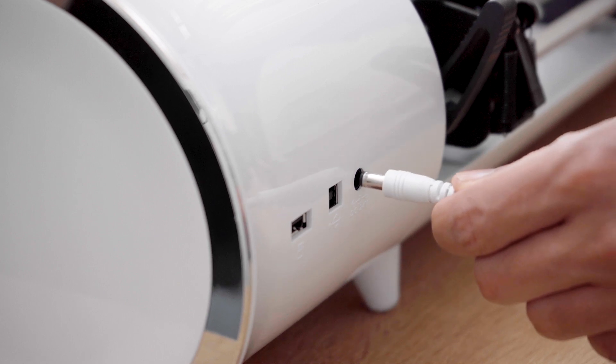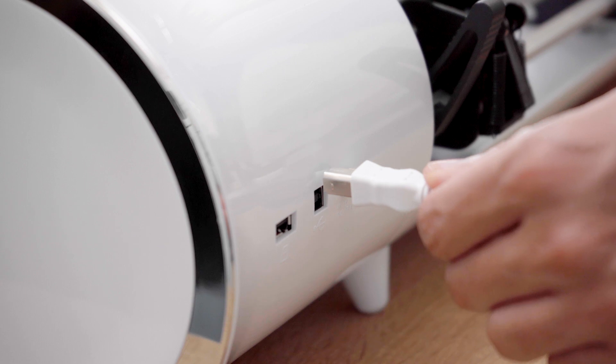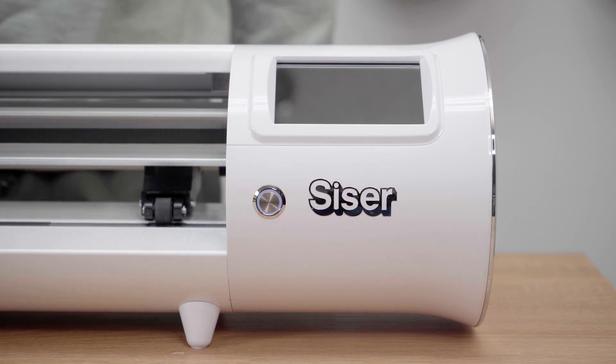Now we are ready to plug in our machine. Plug in the power cord into the designated port on the back of your machine. After this step is complete, you can plug in your USB cord and start creating with your new Romeo High Definition Cutter by Cesar.